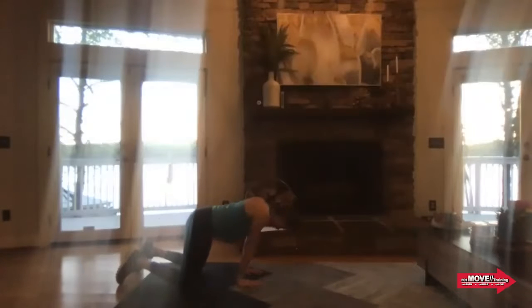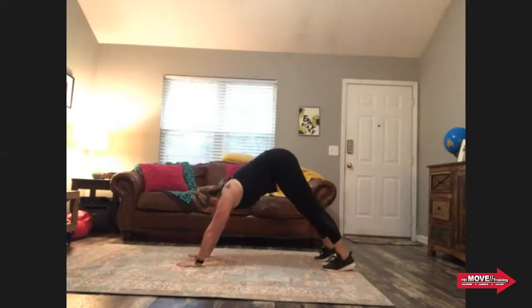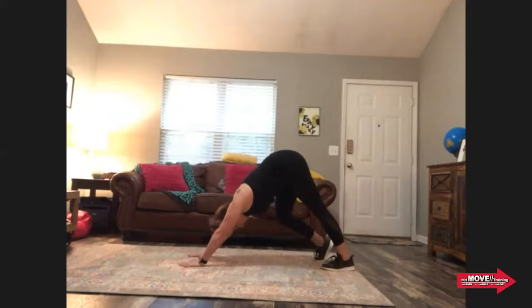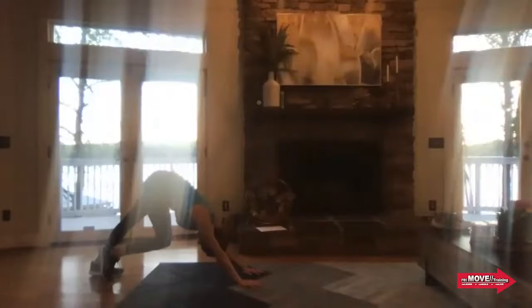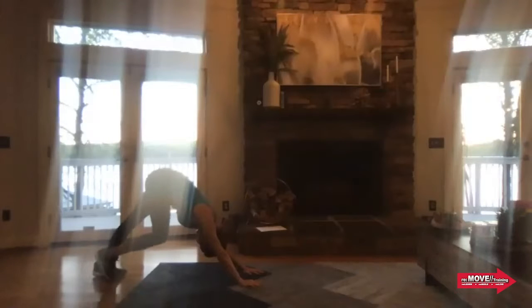Now pushing into down dog — we're going to walk the dog. This is always my favorite part of the workout. As you're doing walk the dog, you're in that down dog position still thinking about pushing your armpits towards the ground, and then you're lifting those legs and really focusing on that hamstring stretch right there.